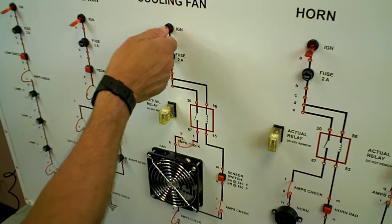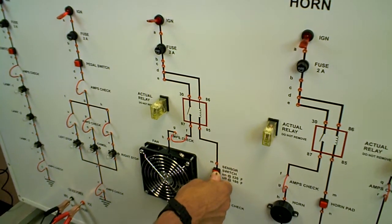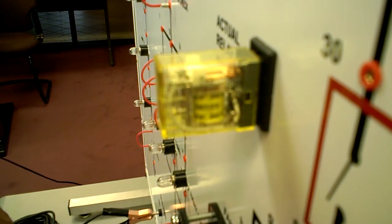Okay, so I'm going to turn on the switch here. The relay is clicking. I'm going to push on the sensor switch, but the fan doesn't come on.